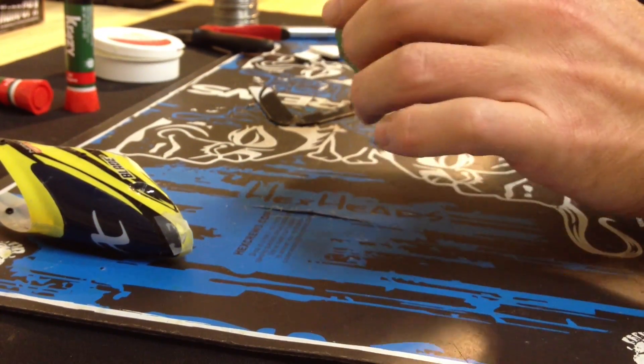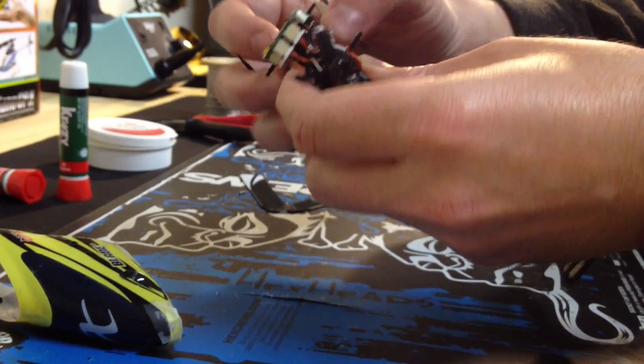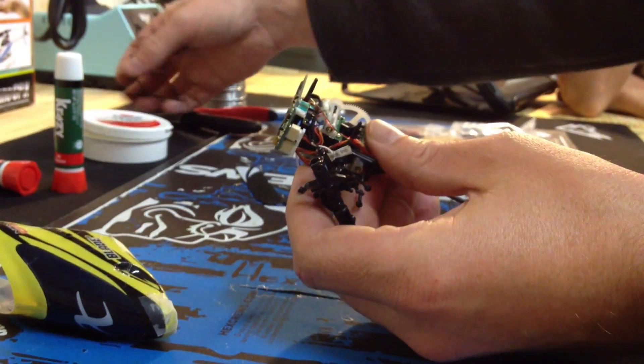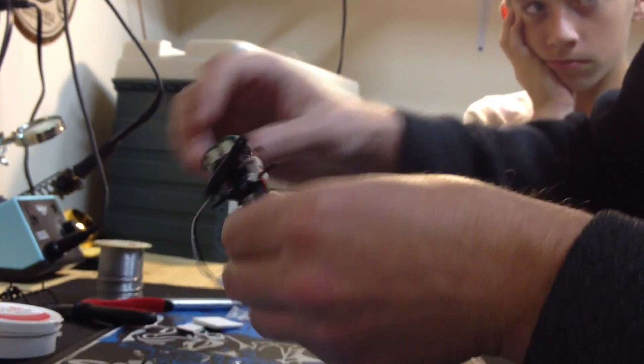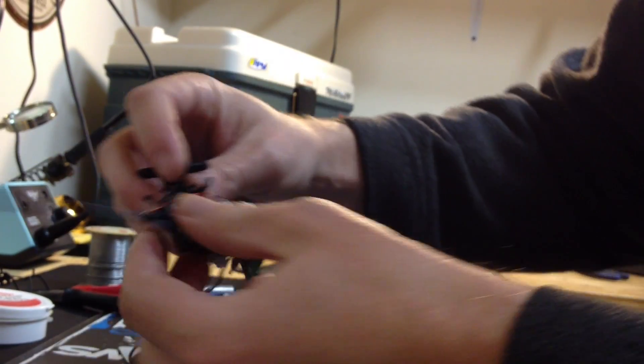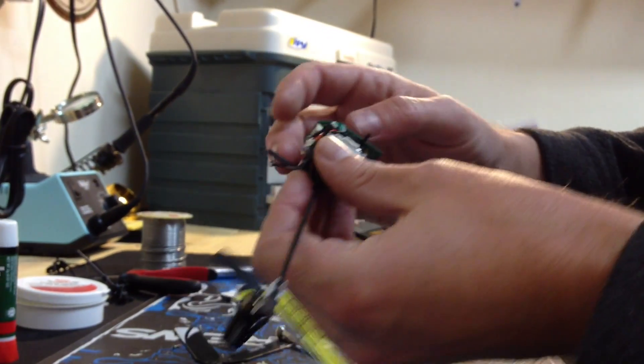The back one is real easy. I'm going to pull off the landing gear and set that aside. I'm going to pull off the main gear — I've already used the debonder to break the CA off. Once that's off, we'll pull the main gear straight out and set it off to the side.